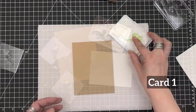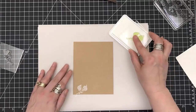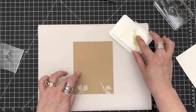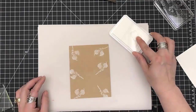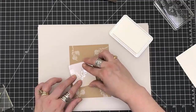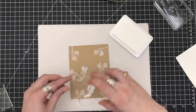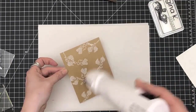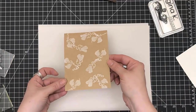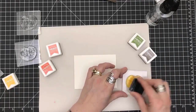So the first card. I'm using the Gina K white pigment ink, which is my favorite when it comes to white pigments. I'm using the vines and creating a pattern paper in the background — it almost looks like lace. I'm going to heat set that because it is a pigment ink.